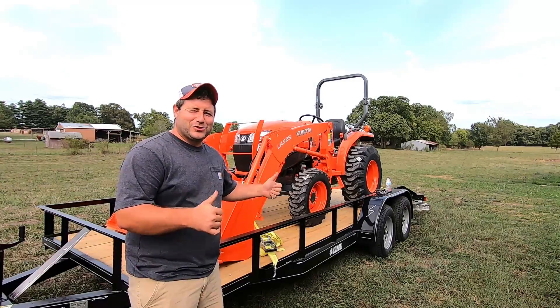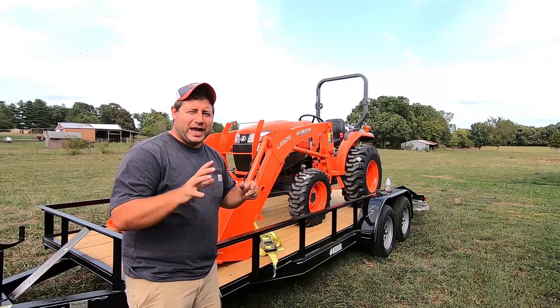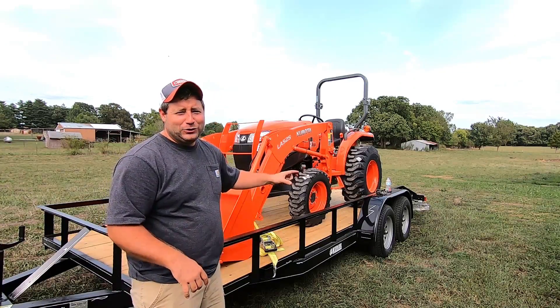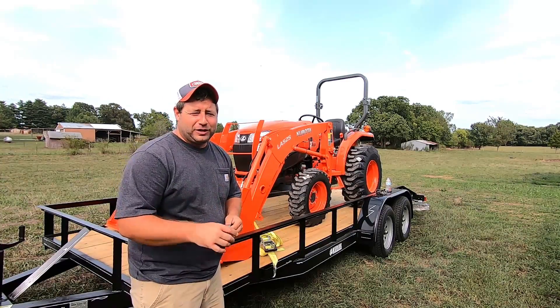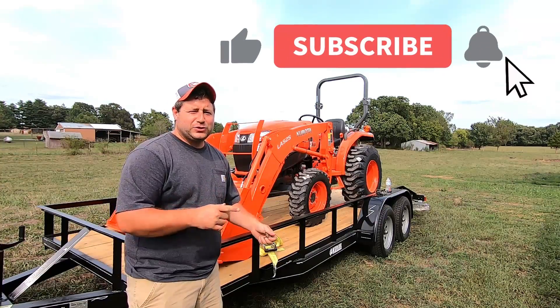Welcome back to another video, guys. Super exciting news. As you can see behind me, we have what we've been waiting for for a couple weeks now, and that is a brand new Kubota L3901. It's about a 39-horsepower tractor. It's going to help us out here on the farm. But before we get into it,